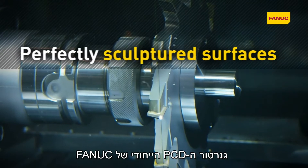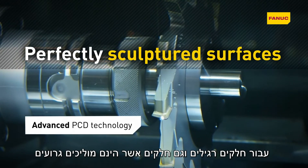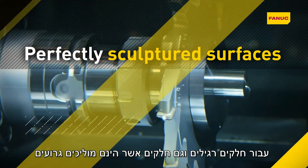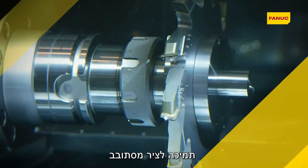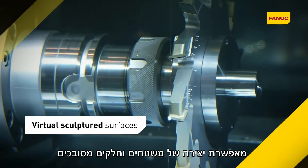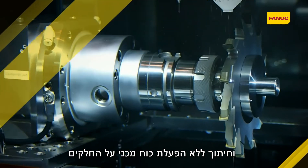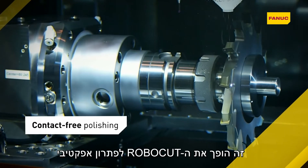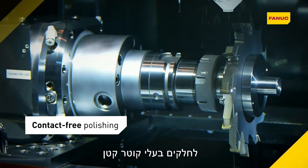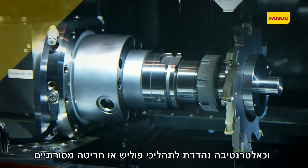Fanuc's proprietary PCD generator enables easy high-precision machining of regular as well as poorly conducting materials. Support for a rotary axis enables virtual sculptured surfaces and complex parts to be machined without exerting mechanical force on the workpiece. This makes Robocut an effective solution for small diameter parts and a great alternative to traditional polishing or turning methods.